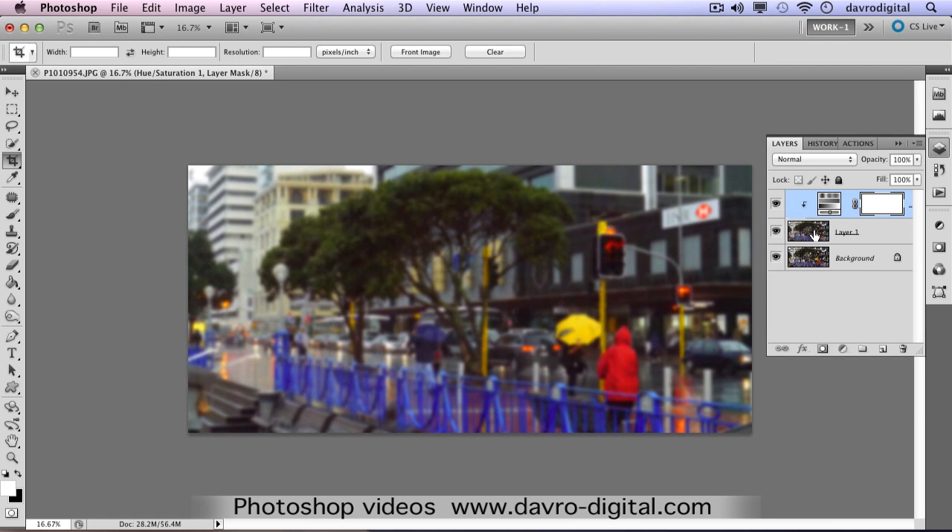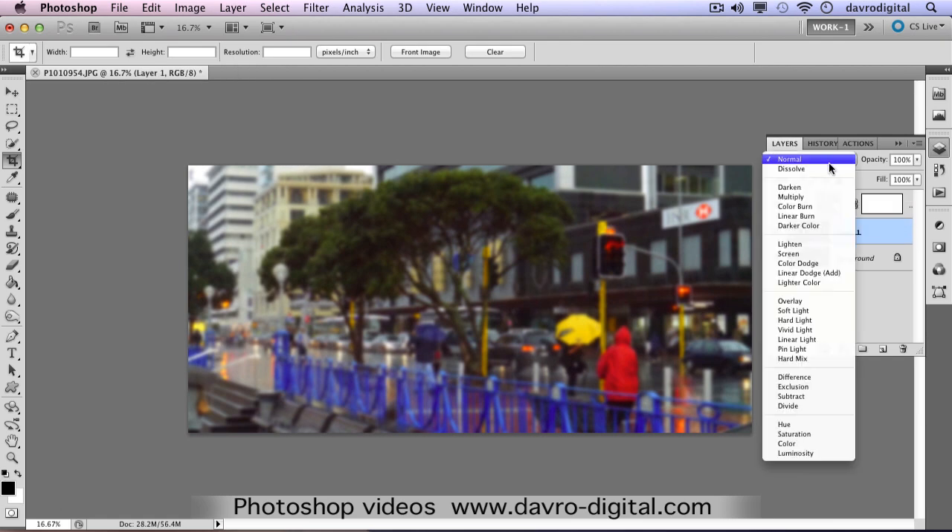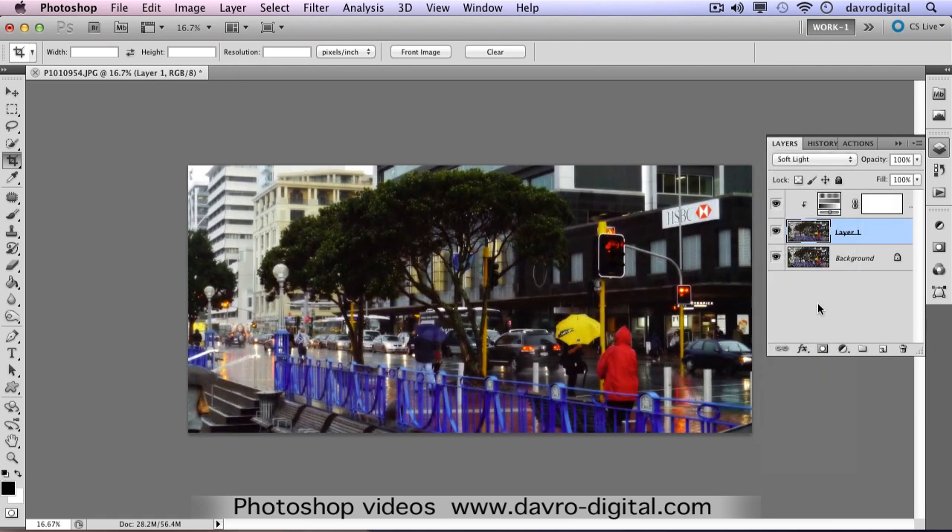Now we've done that, click on this layer and change the blend mode to Soft Light. Bring that through, and just drop down the opacity a little bit. You can see the way we've darkened down the image, giving it a bit more depth to the color as well using the Hue/Saturation. Job done.